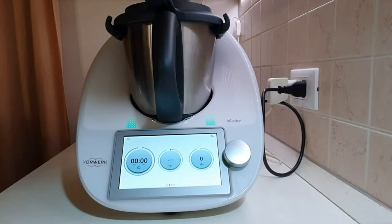This video will be dedicated to the kettle function, a feature introduced only on the Thermomix TM6. It allows you to heat any type of liquid, such as milk or water, to prepare tea and herbal teas, to the desired temperature.